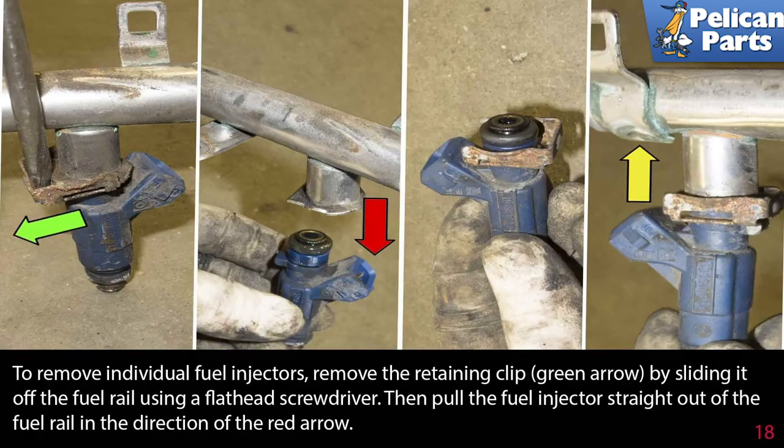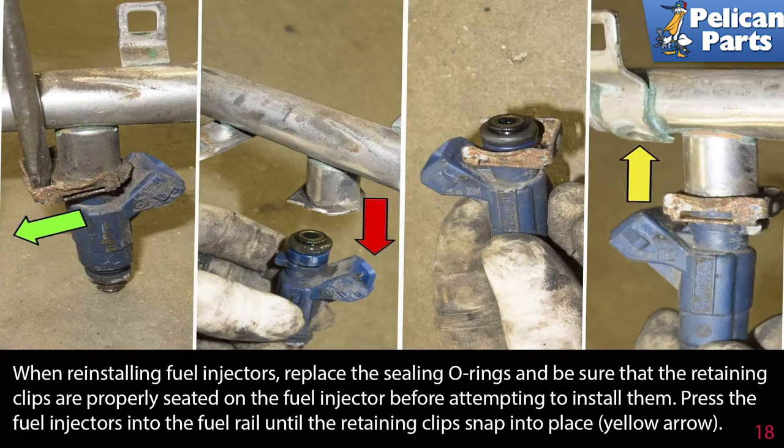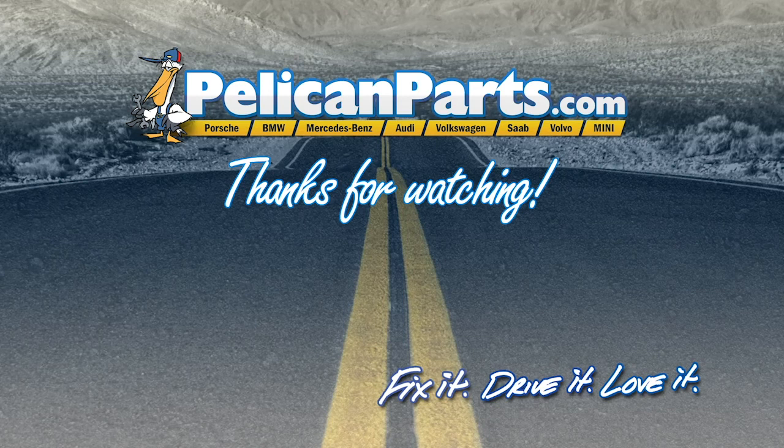To remove individual fuel injectors, remove the retaining clip indicated by the green arrow by sliding it off the fuel rail using a flathead screwdriver, then pull the fuel injector straight out of the fuel rail in the direction of the red arrow. When reinstalling fuel injectors, replace the sealing o-rings and place a little bit of white lithium grease on each one. Install the injector back into the fuel rail and reset the retaining clip. Thanks for watching — click here to view the original article along with hundreds of other DIY content for your car.